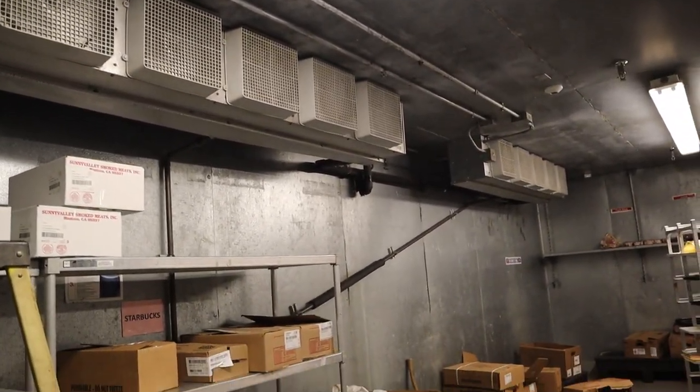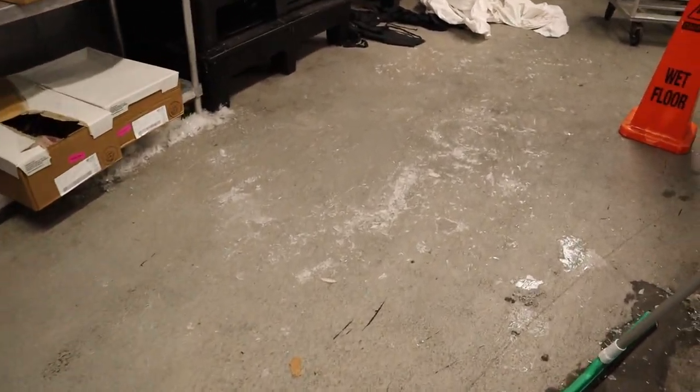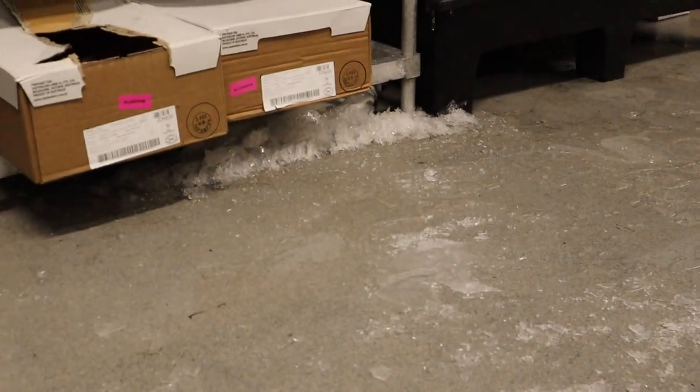Welcome to today's call where our meat box is running way too cold. You can see the water just freezing up on the floor — the crunchiness of the ice. All that ice starts with picking it up and just kind of shoving it to the side.